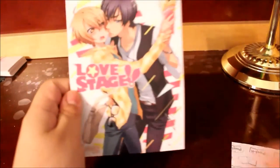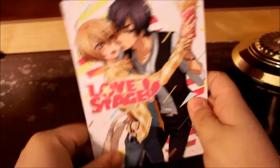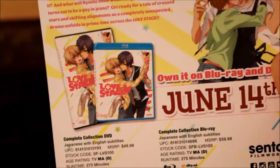Alright, so before we go to anything else, let's get to the advertisements. So here we have Love Stage, this is released by Sentai Filmworks, and this is a Japanese sub-only release. It's a yaoi.